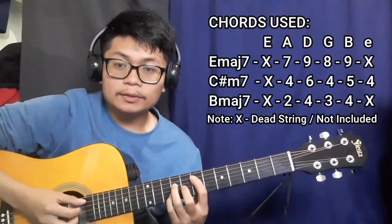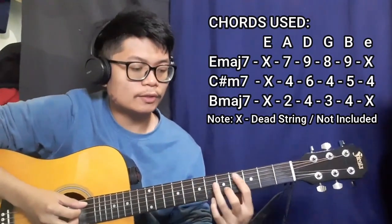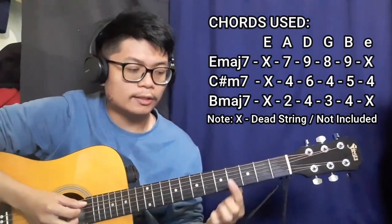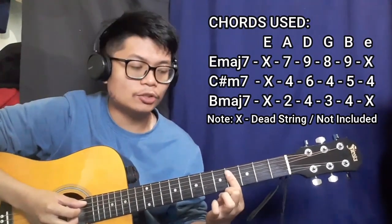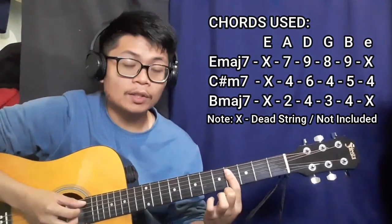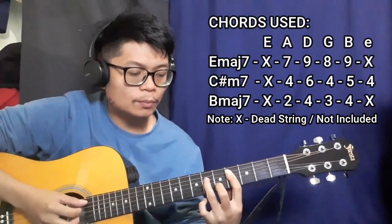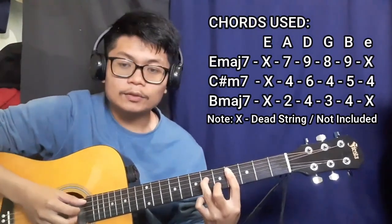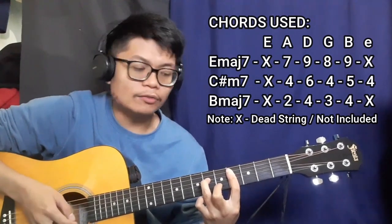Next up is going to be the C sharp minor seven chord. For this one we're going to be using our index finger to bar the entire fourth fret, starting from the A string down to the high E string. There's going to be a dead string on the lower E string, and that's going to be four, six, four, five, then four.